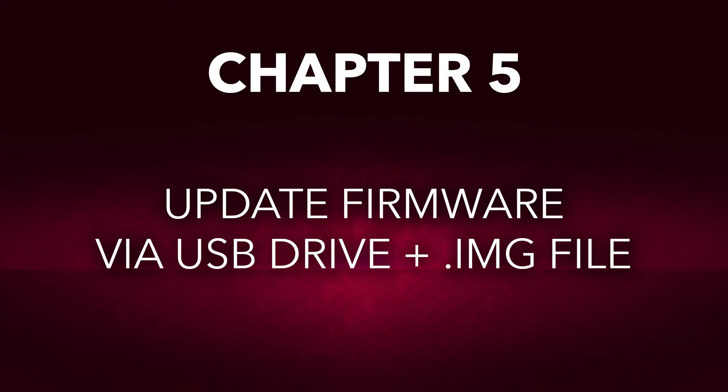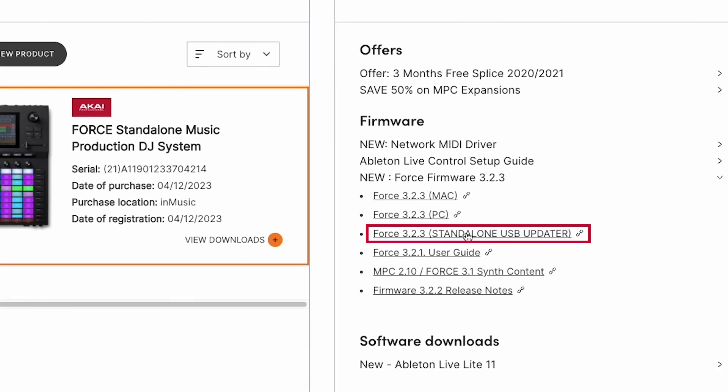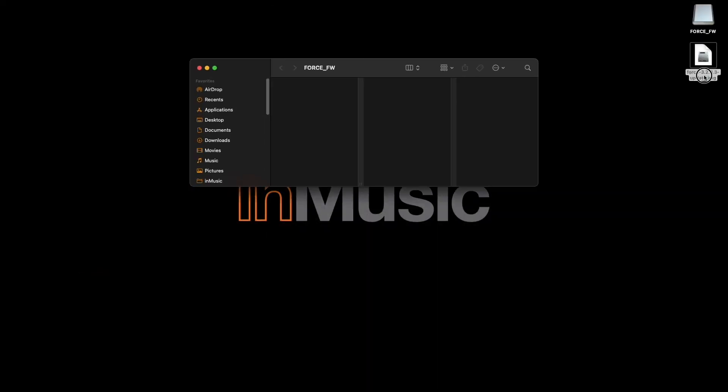Finally, let's learn how to update the Force's firmware by mounting an updater IMG file to a removable USB drive. In your InMusic profile, on the Product Registrations page, click the plus next to your Force, and under the firmware section, you'll see a link called Force followed by the firmware version, Standalone USB Updater. Click it to begin downloading. Once it's downloaded, plug your removable USB device into your computer. Make sure you use a drive that's been formatted using either FAT32 or exFAT. Check out the link in the description for a written tutorial on how to properly format your drive for both macOS and Windows. Then simply click and drag the downloaded IMG file to the root of your USB drive — this means it shouldn't be placed in any folders. Once the file has been copied to your drive, safely eject it from your computer.